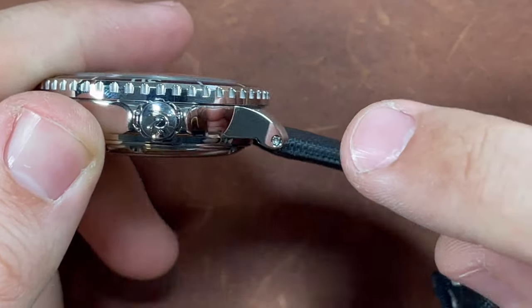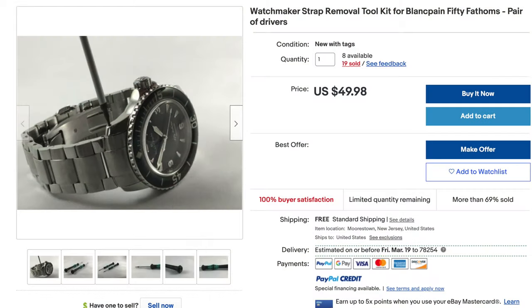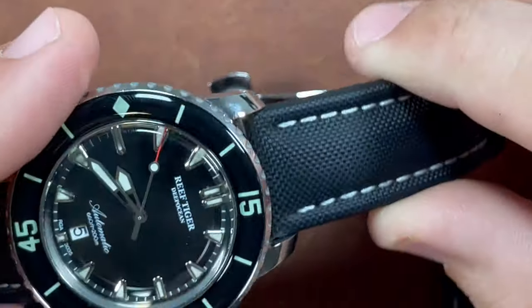You can actually purchase the aftermarket Blancpain hex screwdrivers, usually sold as one or a set, but they're very expensive. You're going to range anywhere from $30 to $60 just to swap out a simple strap.